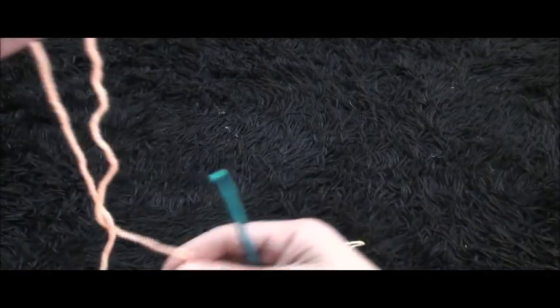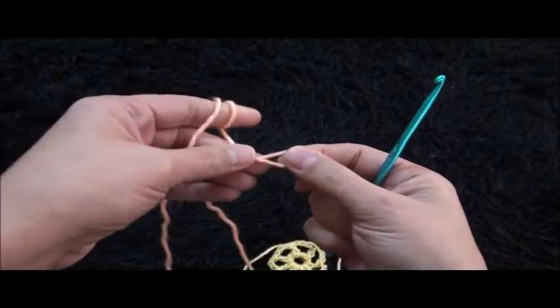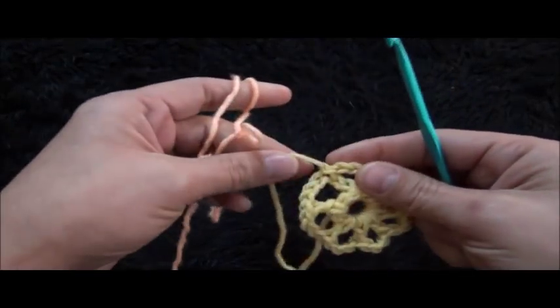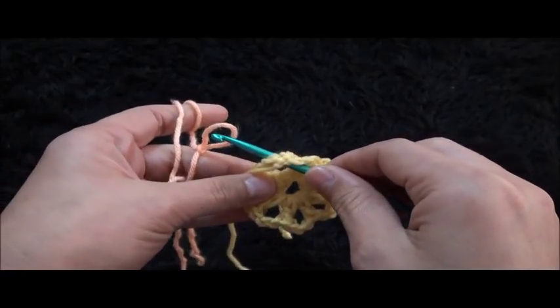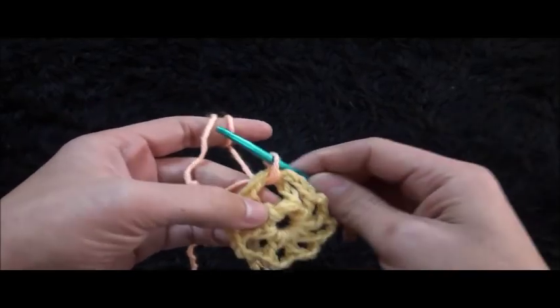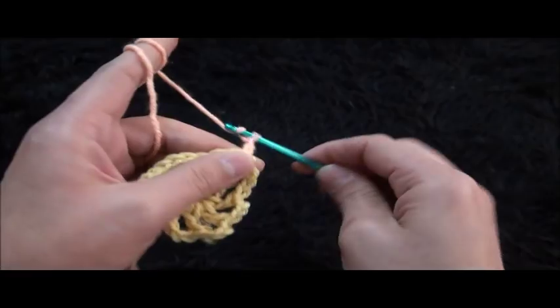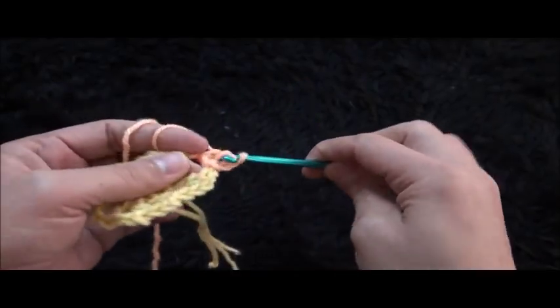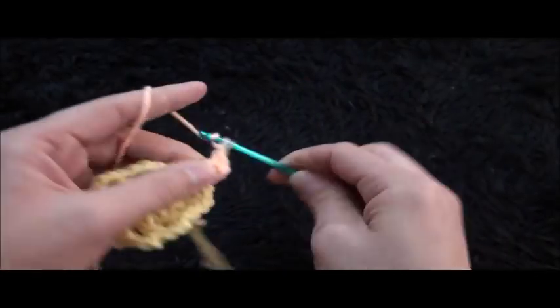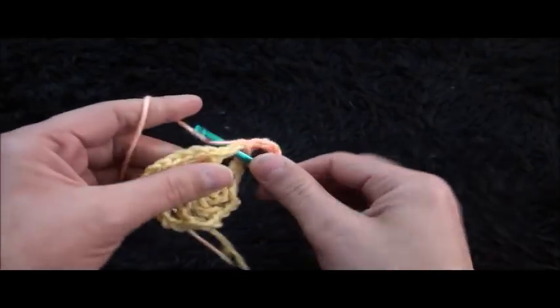Now I'll use yarn in the second color. Through this first 3-chain loop I'll insert my hook, then insert through the slip knot loop and pull through. I'll chain 3, then through the same 3-chain loop I'll make one double crochet, chain 3, then through the same loop I'll make a two double crochet cluster.